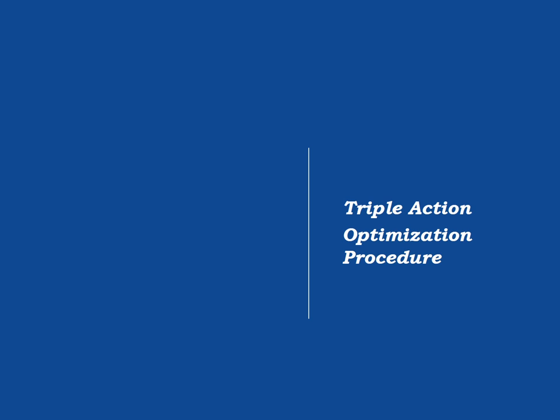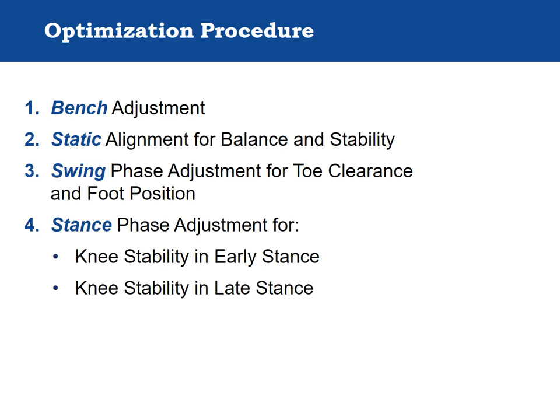The Triple Action Optimization Procedure. Becker Orthopedic, through biomechanical research, has developed a step-by-step optimization procedure for the Triple Action ankle joint. This procedure helps the clinician tune the component to their patient's unique supportive needs, and is similar to methods used to adjust prostheses, with the added complexity of an intact spastic limb in parallel with a mechanical component. There are four steps: bench adjustment, static alignment, swing phase adjustment, and stance phase adjustment. Observational gait analysis is used to perform each step, and explicit events through the gait cycle correspond to specific component adjustments.